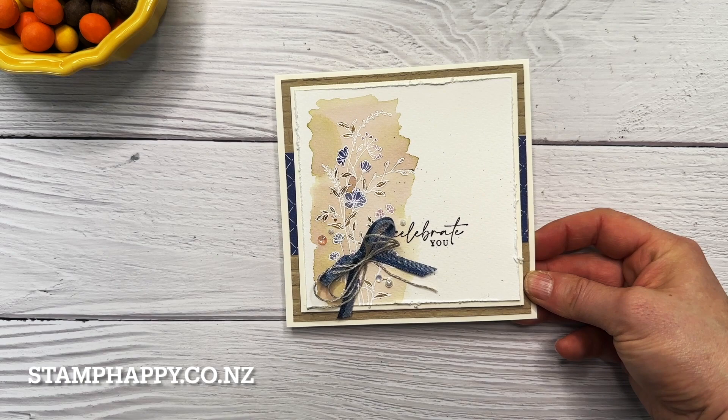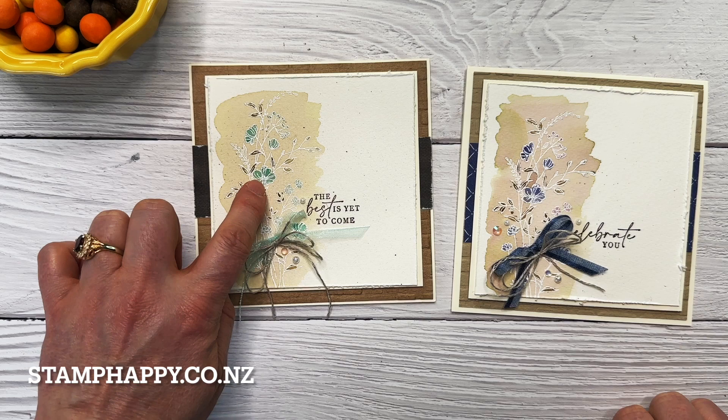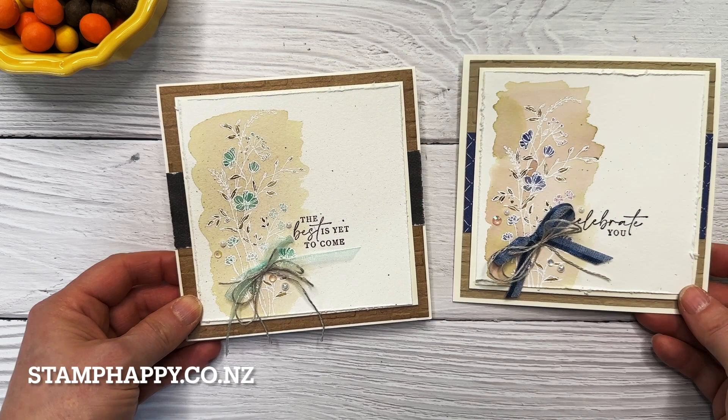Next we just need a few embellishments — I'm going to use the beautiful iridescent pearls and the iridescent rhinestones, and there is our card all finished. Here's one that I made earlier in a different colorway using the Bermuda Bay and pool party ribbons, and I just kept the background completely neutral. Which one of those do you like better?